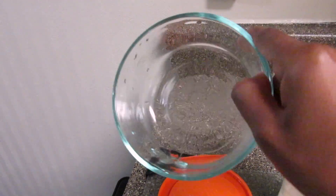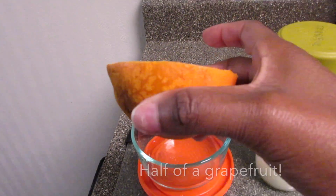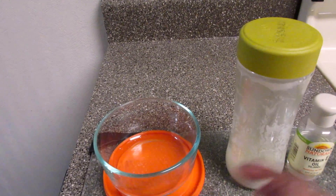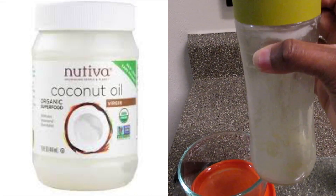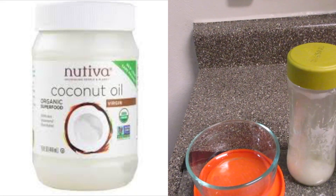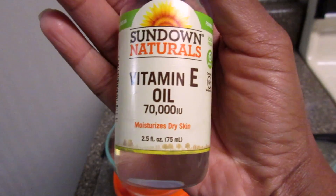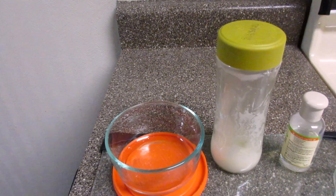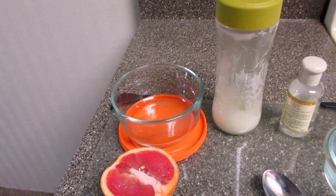You'll need a clean container to put the contents in, a grapefruit — I'm showing you how to make two different things — coconut oil (it's Nutiva coconut oil), and Sundown Naturals vitamin E oil, 770,000 milligrams. And you'll need a spoon to mix all of it up.